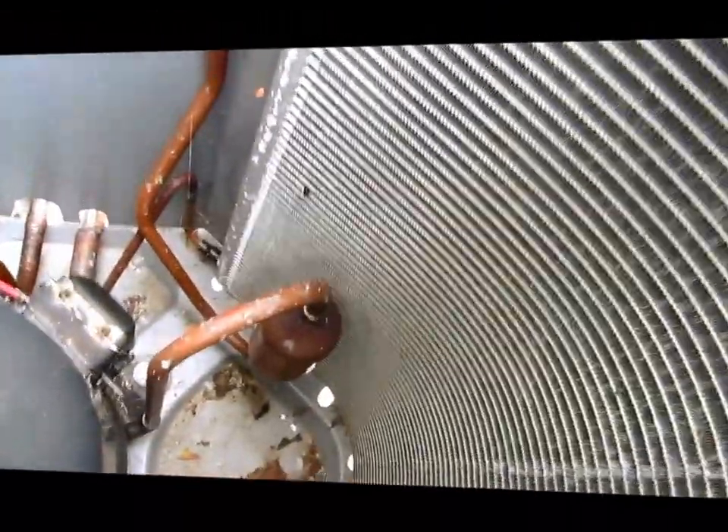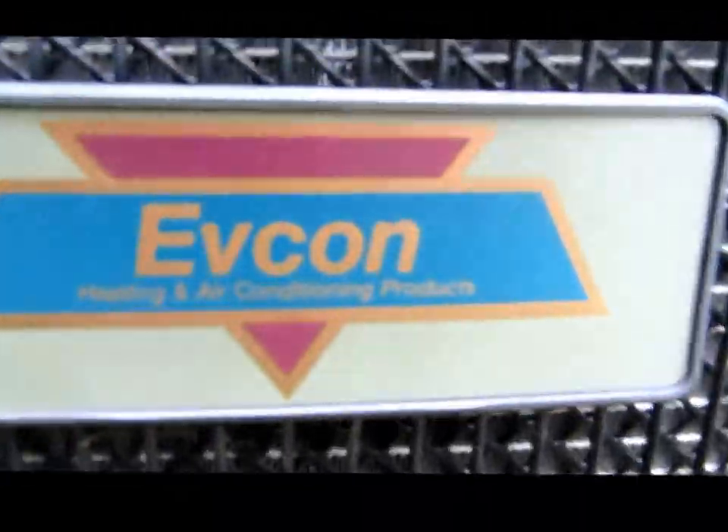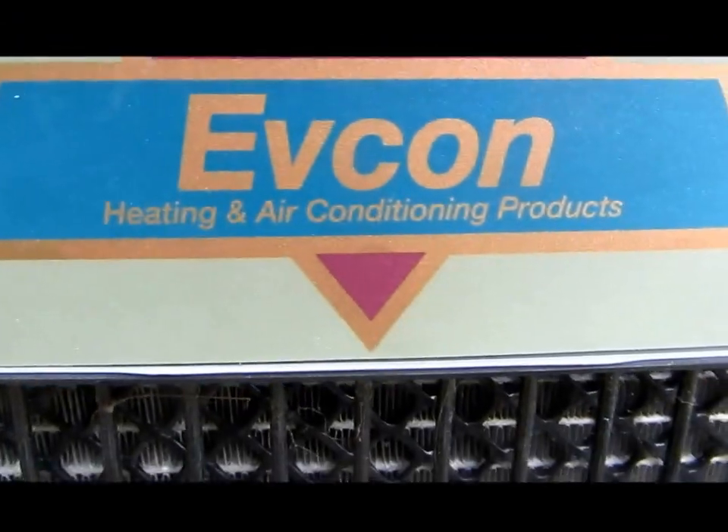Hey guys, I got a picture of what a microcoil looks like. It's leaking somewhere. I gotta try to find the leak. That's the microcoil. I don't know if it's in here or on the air handler, but I just put some prion and I'm gonna try to find the leak.